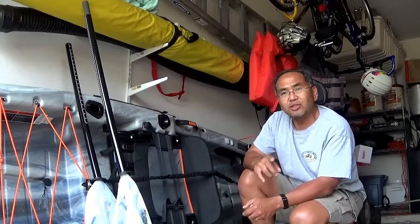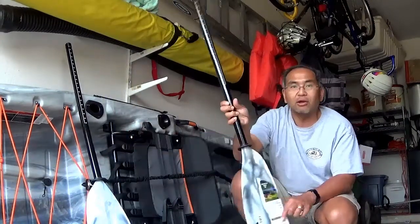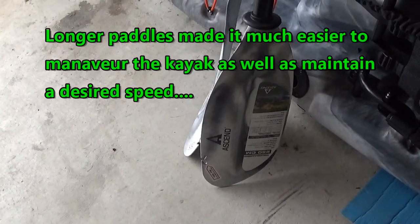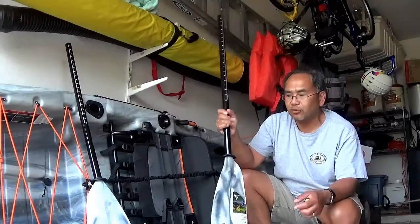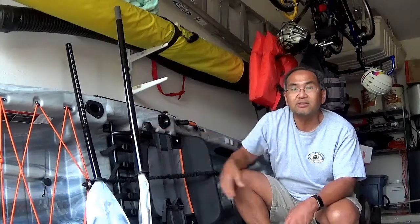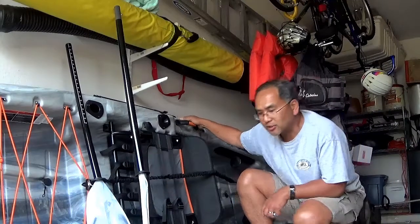We were using shorter paddles, and that's one other thing we want to bring up. We went with a longer paddle — a 250-centimeter paddle — versus the other one we were using, which was a 220. So it's kind of short for what we needed for this one. We went with a 250, and it seems to be working really well. That's one of the things we noticed when we took it out on a test run.